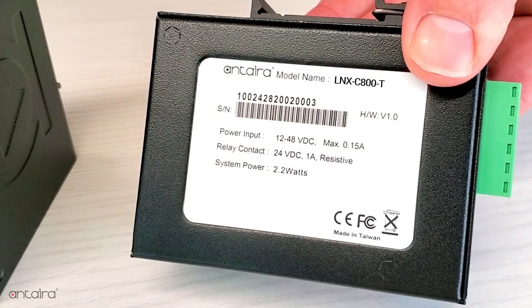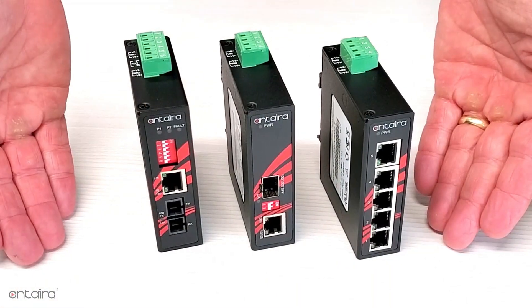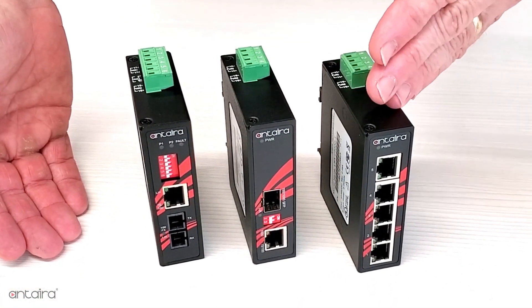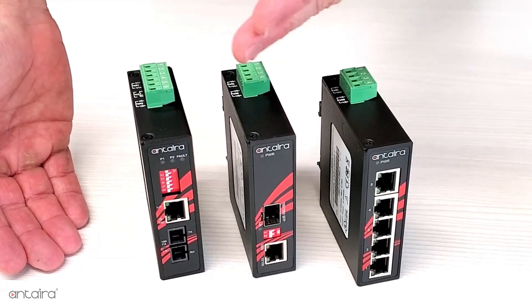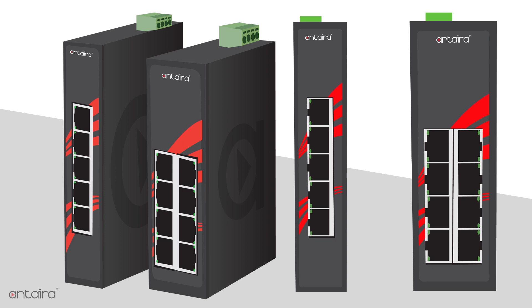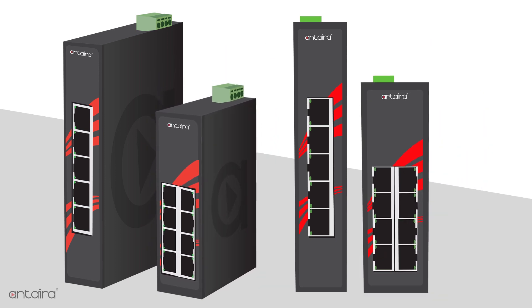Both series also have wide operating temperature options for those industrial-related applications. These units follow on the heels of the successful launch of our compact 5-port switches and compact media converters. As with these earlier units, the primary benefit to the compact 8-port switch is decreased size.